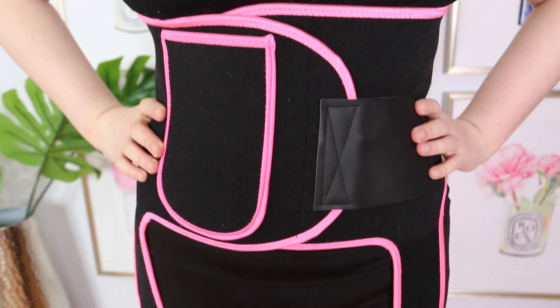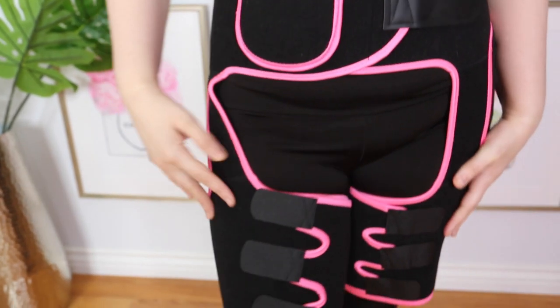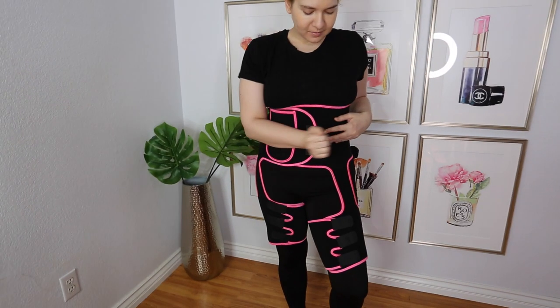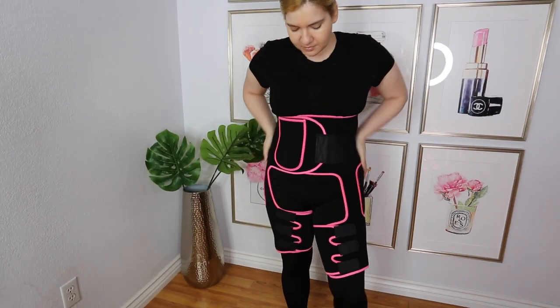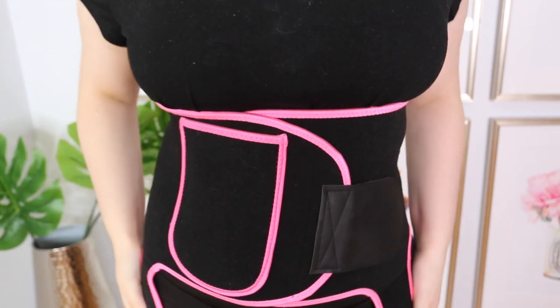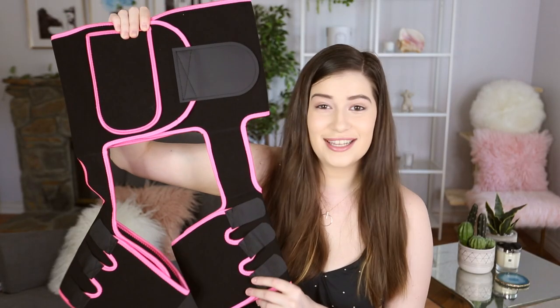This one is the neoprene waist and thigh trainer, and it actually has a little pocket right here too. It just makes my thighs and butt look really, really good, and the quality is great — very stretchy and flexible. So if you're someone that needs thigh support in addition to waist support, this one is no nonsense. It's got your back.